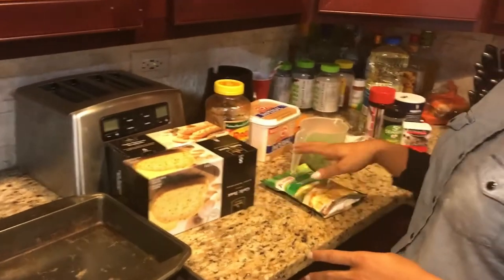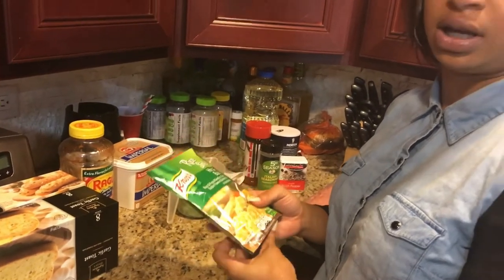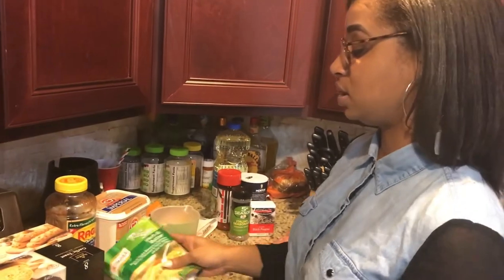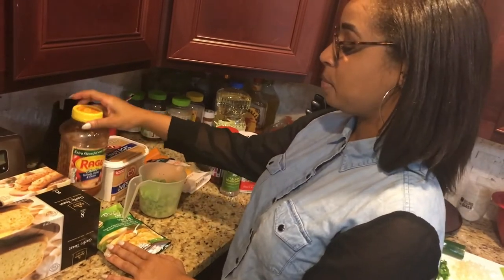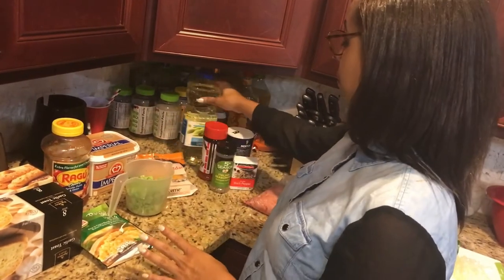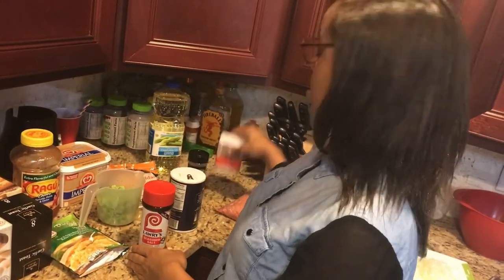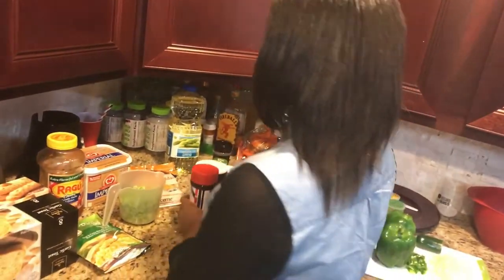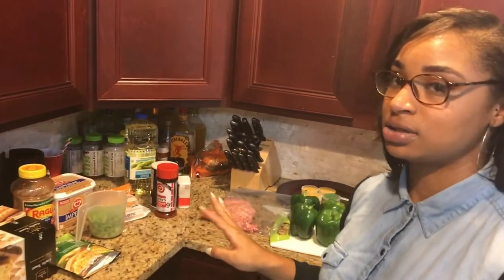Ingredients we're going to be using today: we're going to have garlic bread to go with our bell peppers. You're going to need your rice — I'm choosing herb and butter rice, but whatever rice you like will work. You're going to need about a cup and a half of chopped broccoli, some pasta sauce, a little bit of butter, cheddar cheese, oil, and for seasonings we have seasoned salt, a little bit of regular salt, black pepper, and Italian seasoning. We also have our ground turkey — we don't eat ground beef or pork in our home, so everything will be ground turkey or chicken.